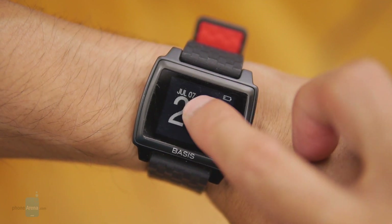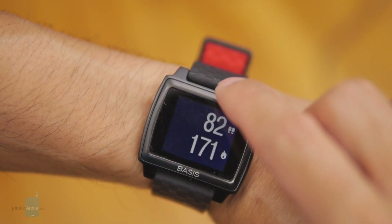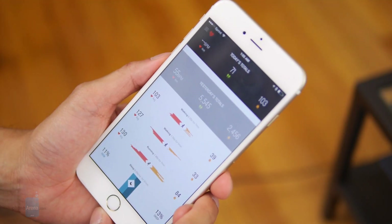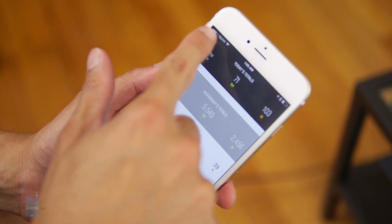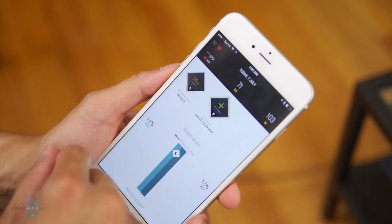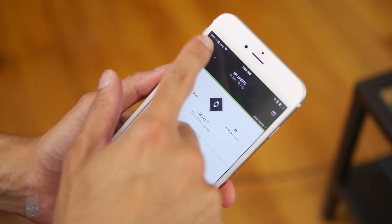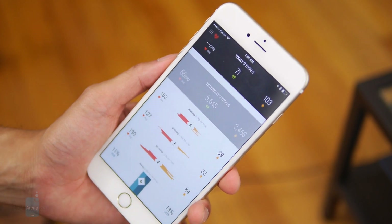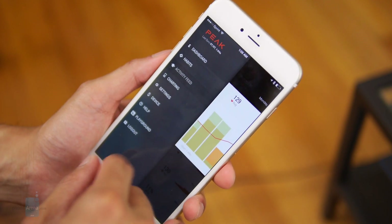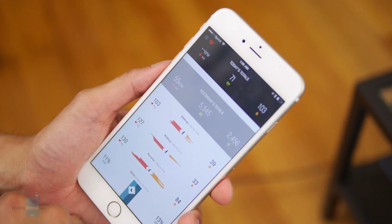The display shows the usual things: the time, the date, the battery level. You can even view your daily results such as your heart rate and the number of steps you've taken, but only the current day's results — you've got to use the app to view previous days. Speaking of the app, it's available for Android and iOS and is pretty comprehensive. There are three main sections: the dashboard, which shows your daily status; your activity and habits, which are goals you set for yourself; and the activity feed, which shows your activity in chronological order. It's very detailed and shows your data well, but unfortunately there's no monthly view, so you really can't track your progress over a month's time period.